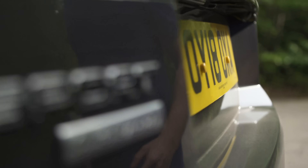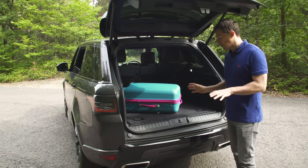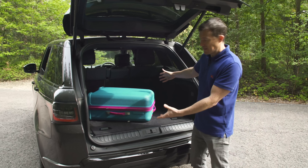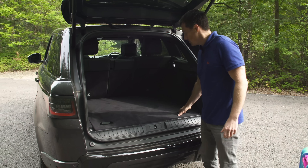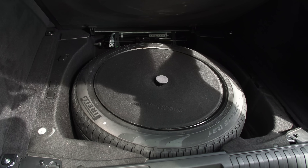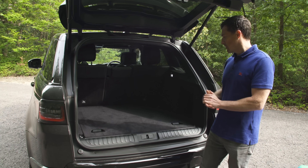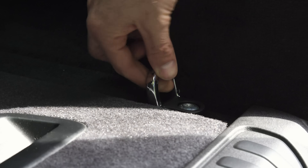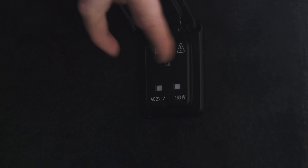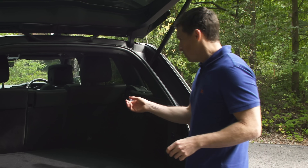Boot capacity is about 20% less than you get with a BMW X6 or Audi Q8, but it's a very good square, usable boot with no load lip so you can slide things out easily. The reason for the reduced capacity is that underneath there's no underfloor storage — you've got a spare wheel down there. You can also get this car with seven seats, with the two rearmost seats folding away under the boot floor. There are tethering points, hooks, a 12-volt socket, and in this car a three-pin socket so you can actually plug in a vacuum cleaner.